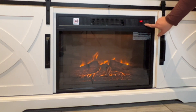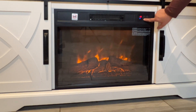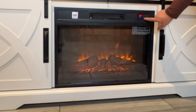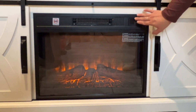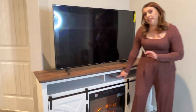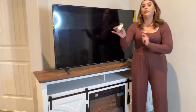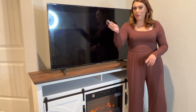You also have the option to put a timer on your fireplace. You can set it from 30 minutes, 1 hour, 2 hours, 3 hours, 4 hours — it just goes all the way up. The great thing is that you can control it manually, as I showed you, and a remote control is also included, so you're able to control it that way too.